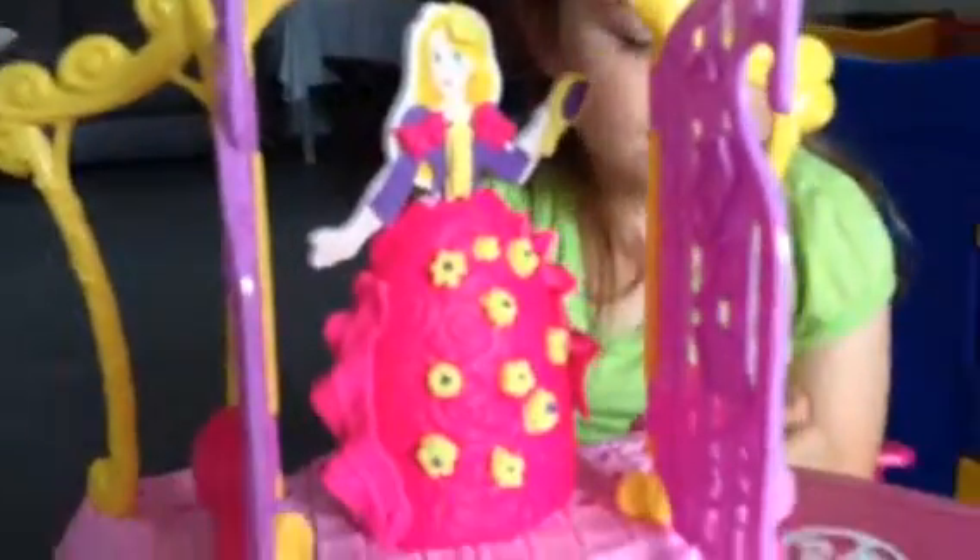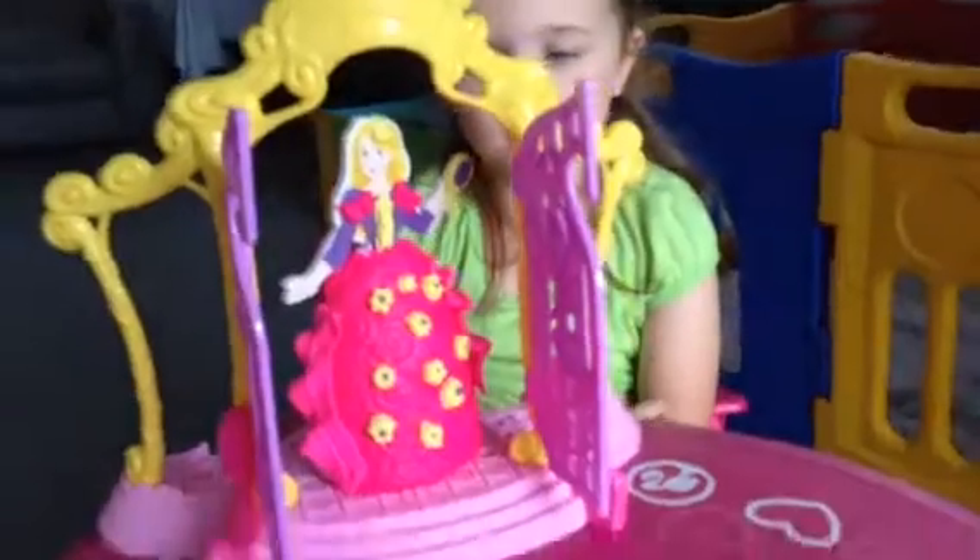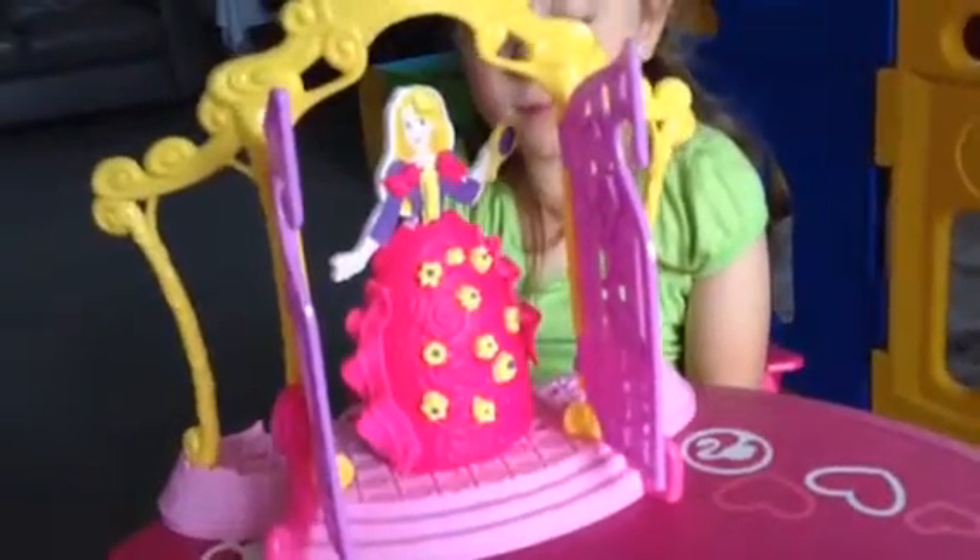And she's got bows on her sleeves and little curls down here. Did you make those? Yes. Wow, she's beautiful. Any more? That's all for now.